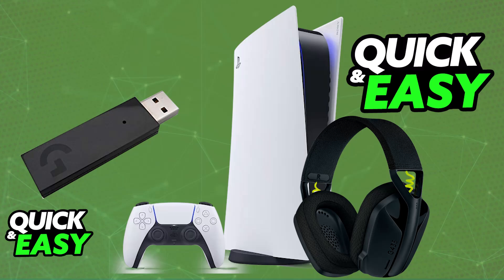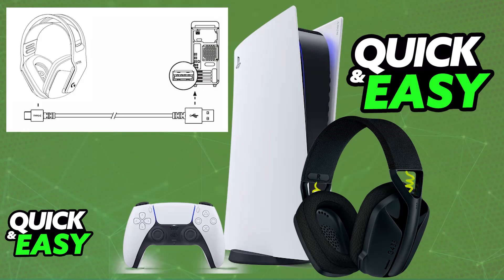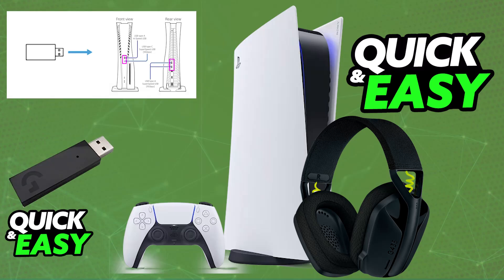Make sure that the headset is sufficiently charged before you start. You can plug it into any suitable power source using the provided USB-C to USB-A cable. Make sure it has sufficient battery — you can let it charge for a few minutes or even up to an hour.